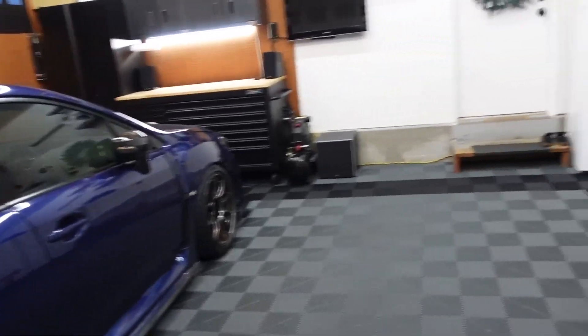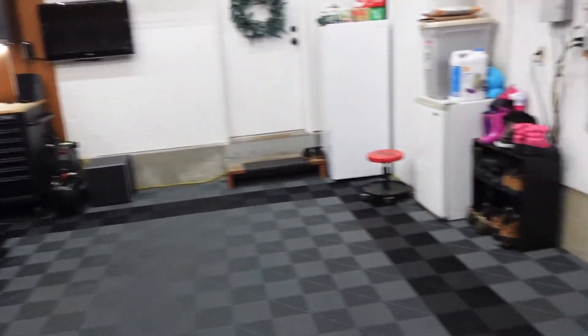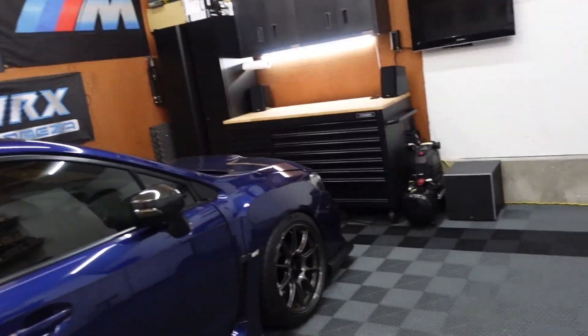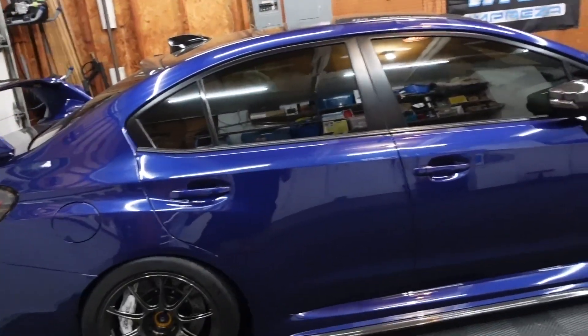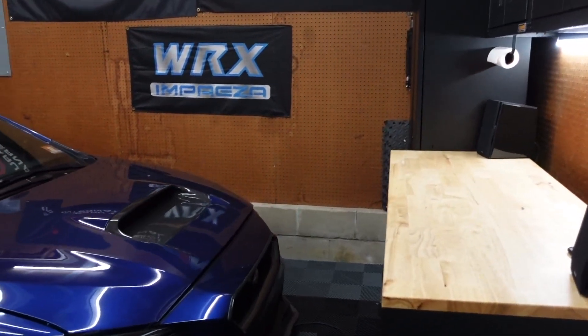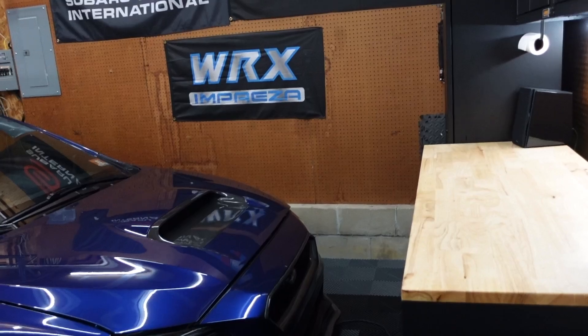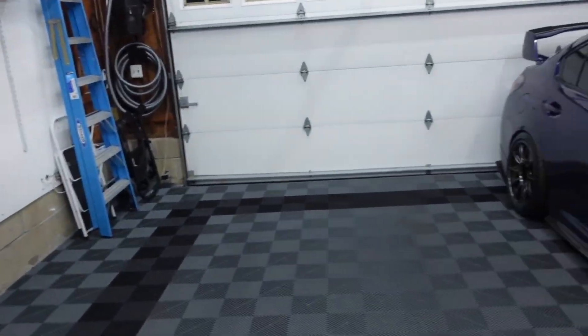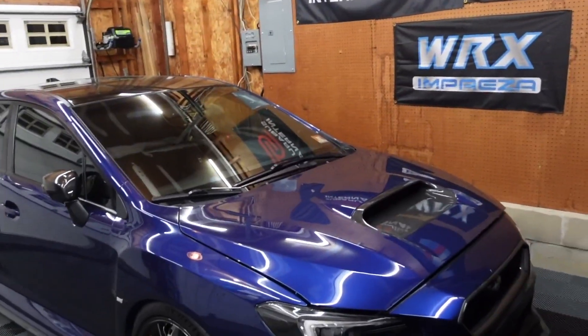This is a basic 20 by 20 two-car garage — nothing crazy, nothing massive. It's pretty reasonable for most homes these days. Obviously if I had it my way and could build a garage or find something bigger, I would love an oversized two-car. Even a three-car would be really nice. But I'm incredibly grateful and very happy that I have this space.